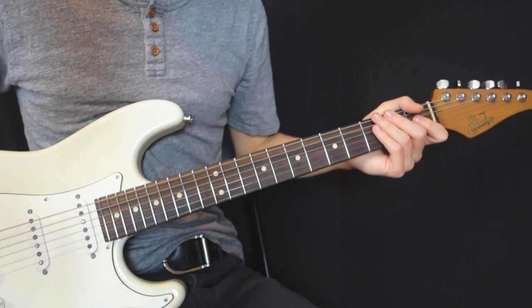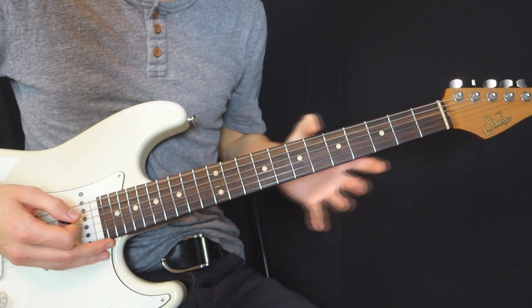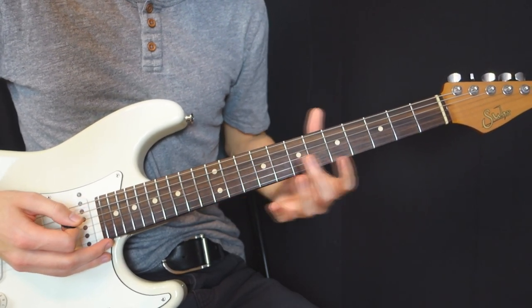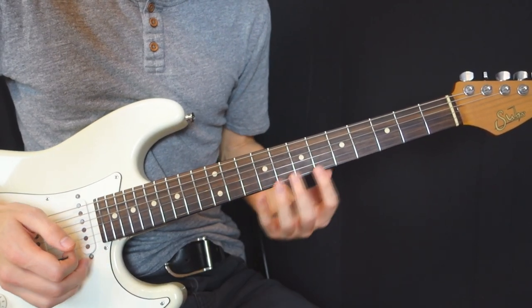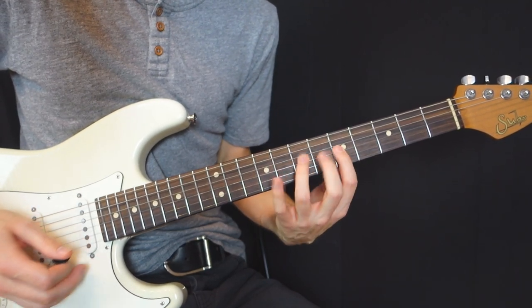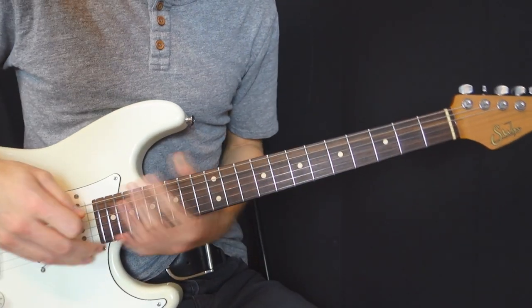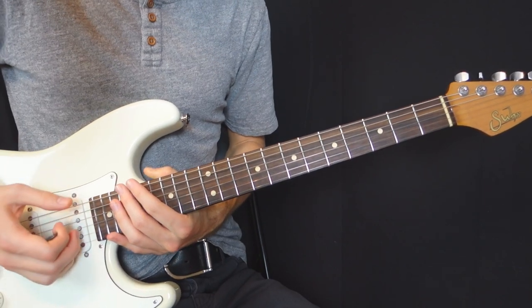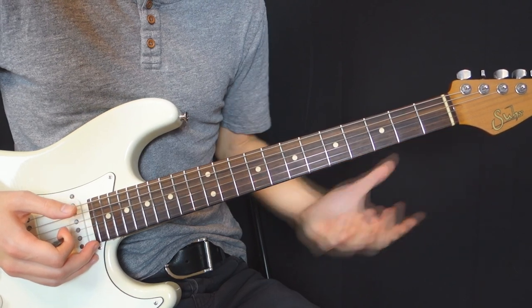Welcome to your chordal lesson of the week. Today it's all about thumb chords — how we can use our thumb on the fretboard to reach some chords that wouldn't be possible otherwise. Some guitar teachers would tell you to always keep a clean position with your thumb behind the neck, and this is true for most cases, but there are situations where your thumb can be really handy to play some bass notes on the fretboard.